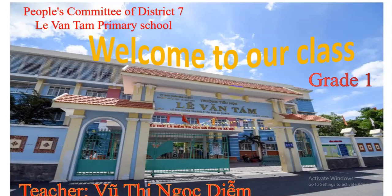Hello children, I'm Miss Diễm. It's time to study English. How are you? I hope you're good. I'm good. Let's start lesson today.